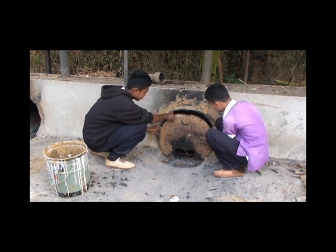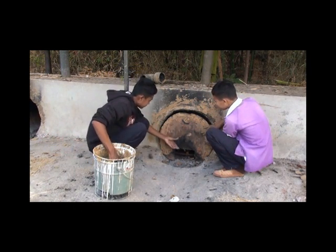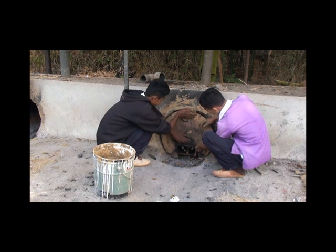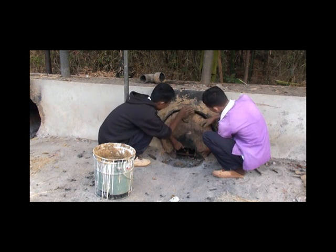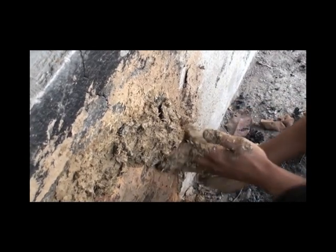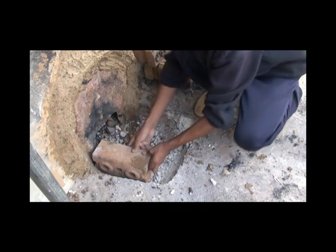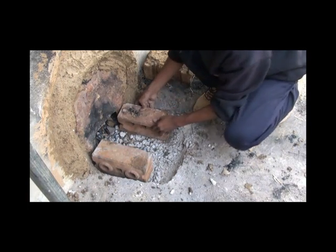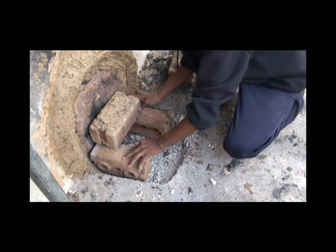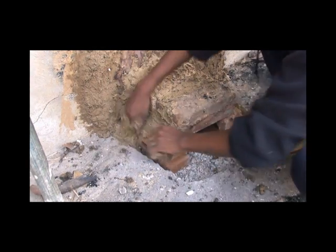After putting the lid in its place, apply clay around the edges to create an airtight seal. This clay can be mixed with rice bran to increase its strength and resistance to heat. Next, create a small fireplace by placing four bricks in the following pattern. These bricks must also be sealed with clay in order to prevent smoke from escaping.